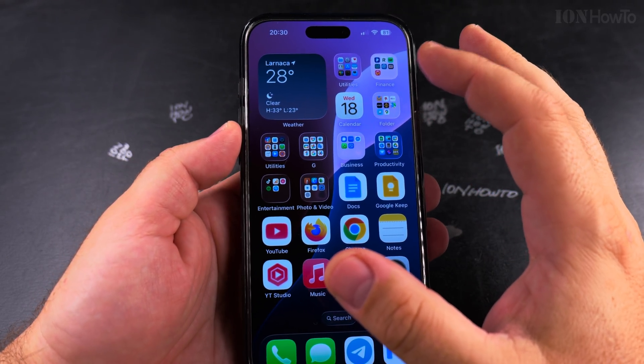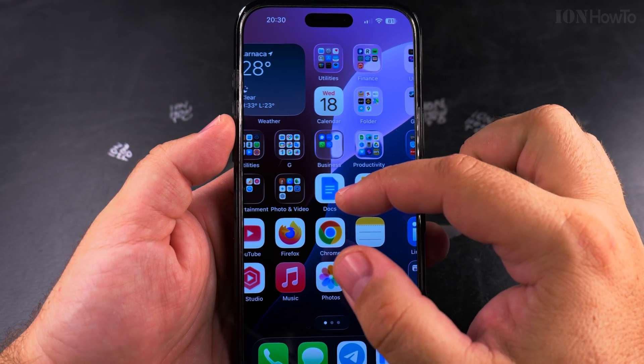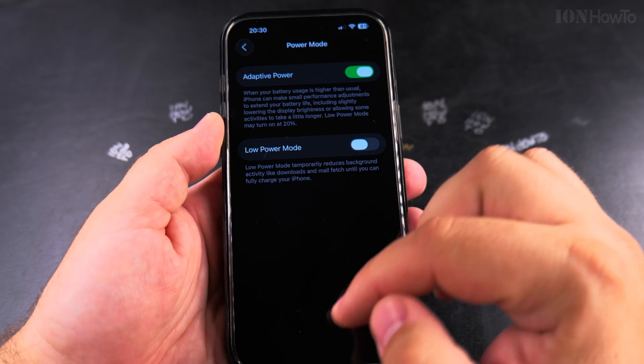Especially in iOS 26 when I was changing themes — I have a video about this — you can see that the screen is dim. Now the Adaptive Power setting is enabled.